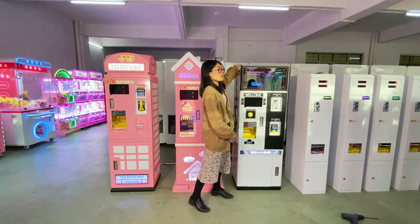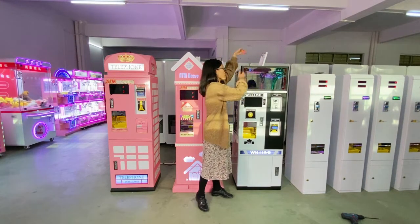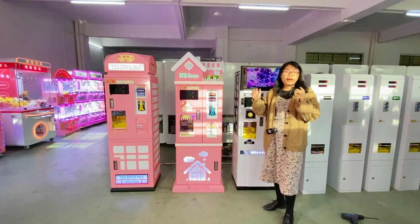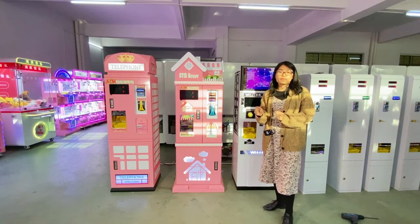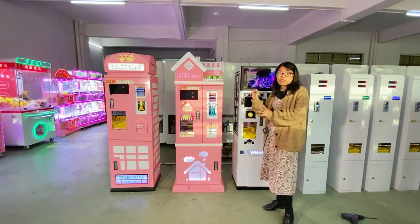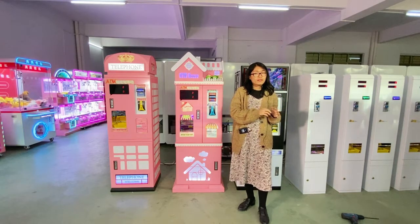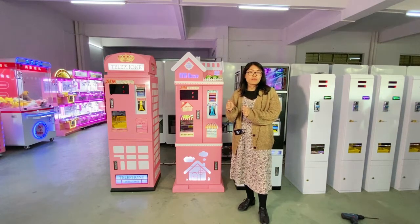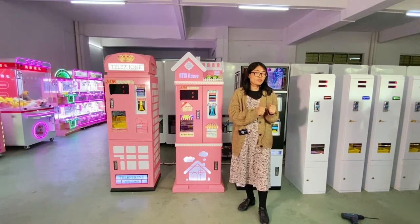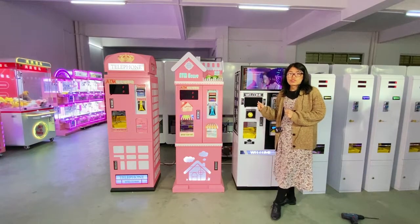On the top, there is a door you can open to put tokens into the machine. For this model, the token capacity is about 30,000 pieces. We also have a mini model which can hold about 20,000 pieces of tokens.